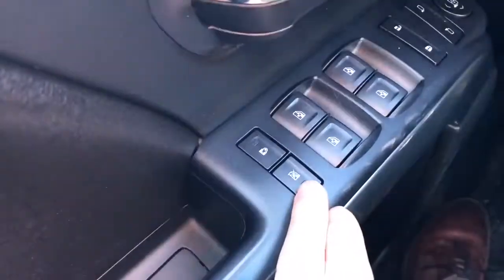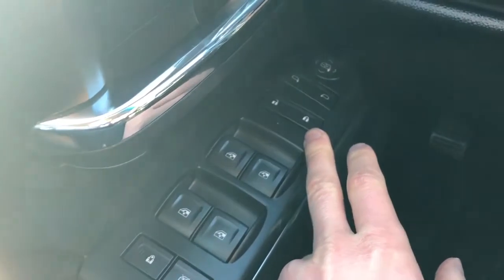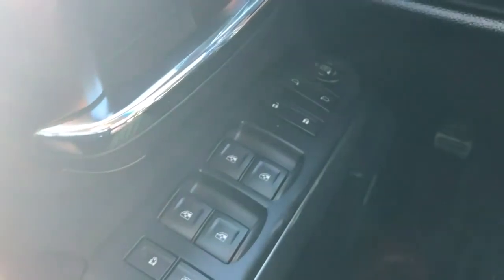Along the armrest we have our rear window locks and child locks, we also have our four automatic power windows, our lock and unlock buttons, and our power mirror adjustment with our joystick just in front.